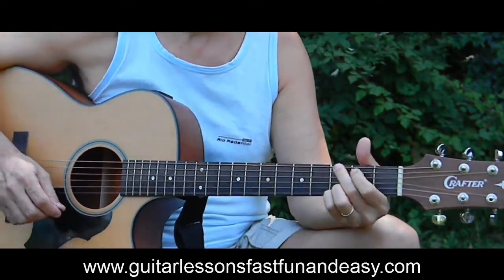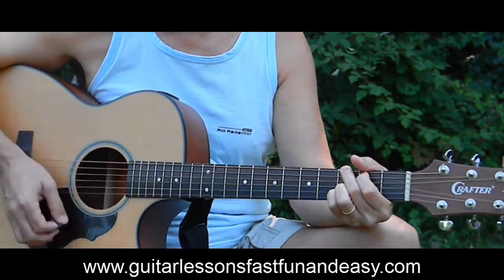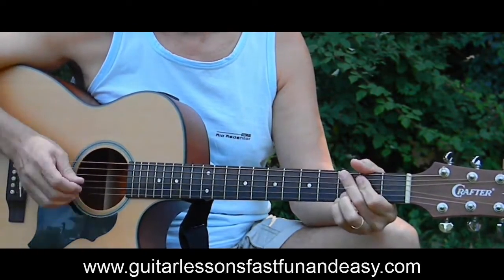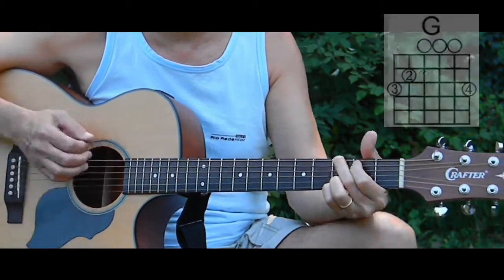The strum pattern is down, down, up, up, down, up — the whole way through. So it's down, down, up, up, down, up.